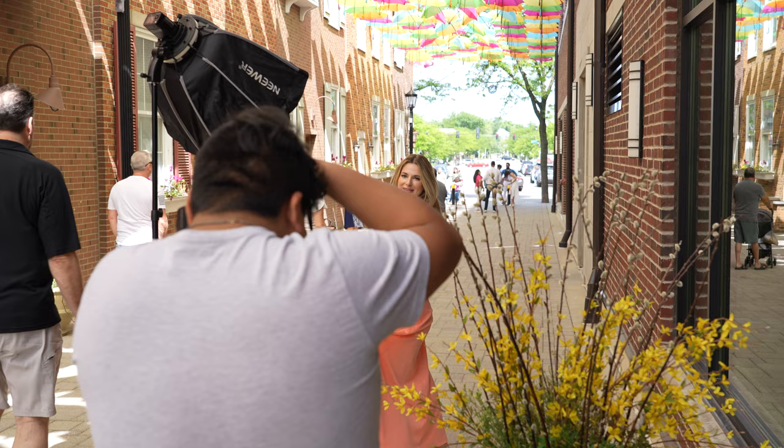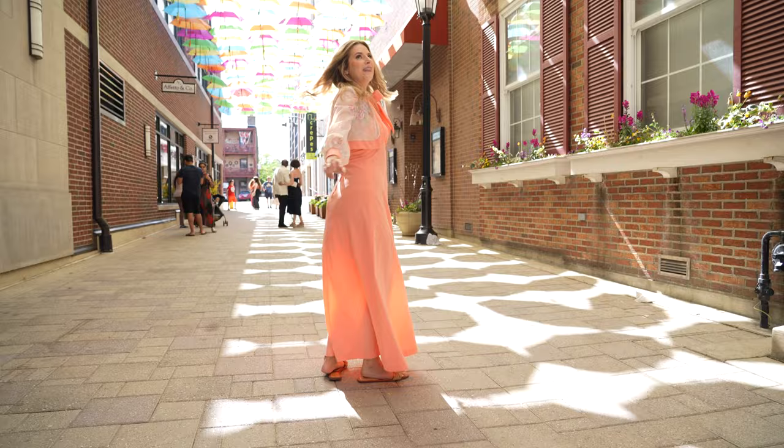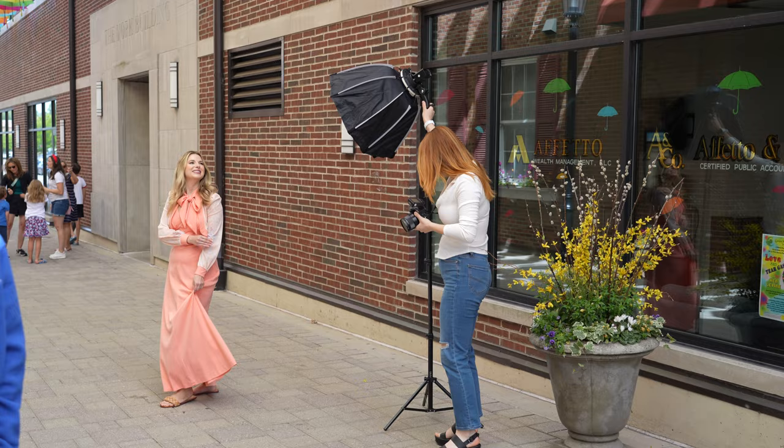The Elmhurst Umbrella Sky Project, which was funded by the Elmhurst City Center and some additional sponsors, is going to be open through August. I originally wanted to do this photo shoot back on the opening weekend of April 29th, but that weekend along with the following weekends was raining and had really bad weather that I didn't feel comfortable bringing my flash out to, so this was the best weekend that we could do to have great weather and great photos.